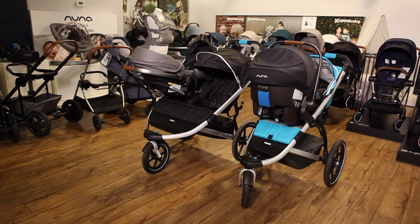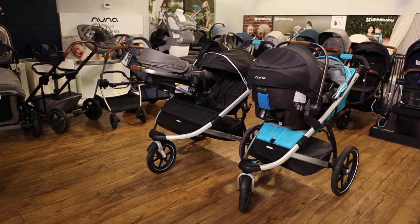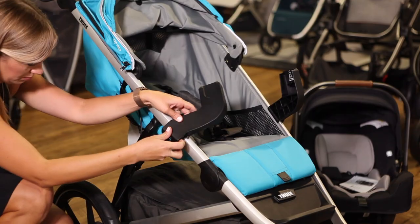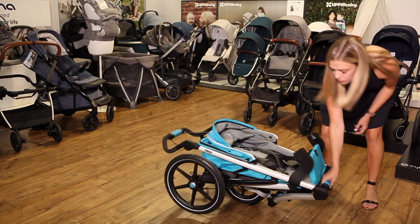You can use a set of Nuna adapters for all Thule strollers, including the Sleek, Spring, and both single and double versions of the Urban Glide. For the Urban Glide strollers, a set of adapters clips onto the side of the frame. You can use the side buttons to remove the car seat and fold the stroller with adapters attached.